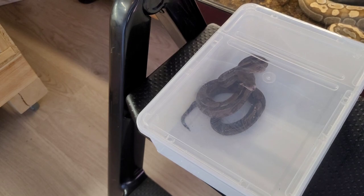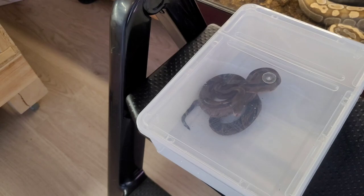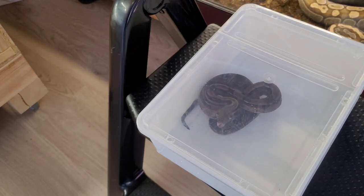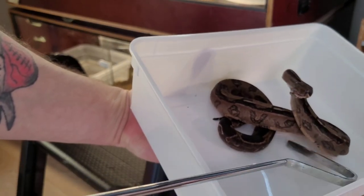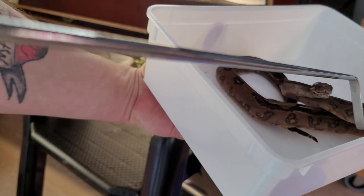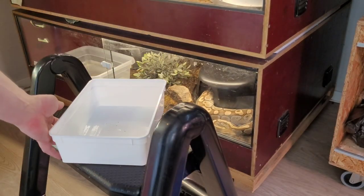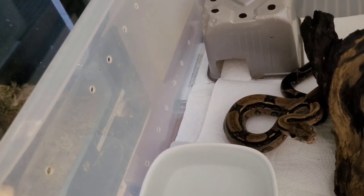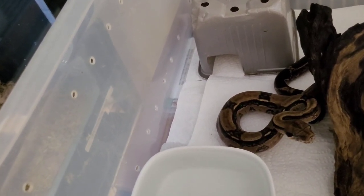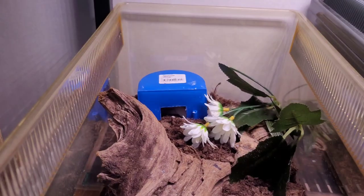This snake is not happy at the moment, so I'll probably get bit. I'm going to put the bin back on the shelf, fill up the water again, and then put her back — hopefully she'll eat today. This is not a happy snake, so I'm actually going to use a hook. Because as I said, it's not like you want to get bit. Her behavior has changed as well, so I'm going to hopefully find out what's wrong with her.